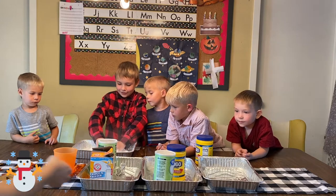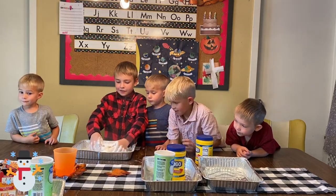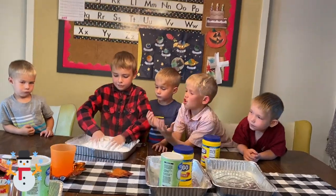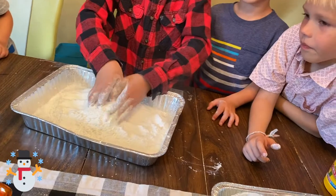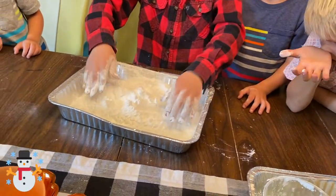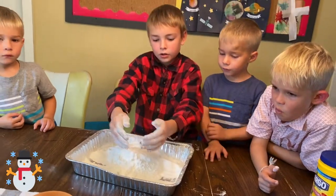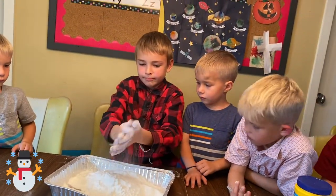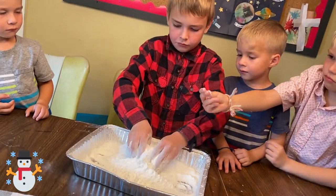I don't know if anybody can see — I'm going to move this over so you guys can kind of see. It's misty. So it looks like that for right now, just really powdery. And then he's going to add the water. Start adding the water to it.